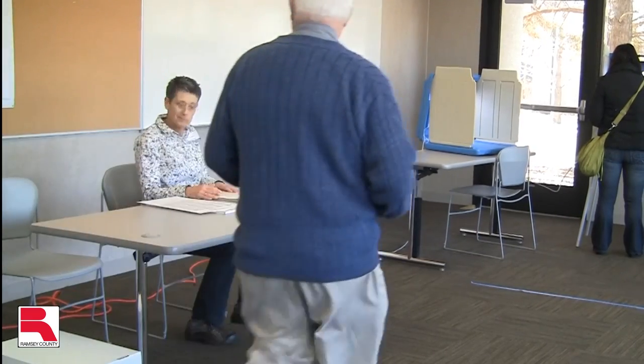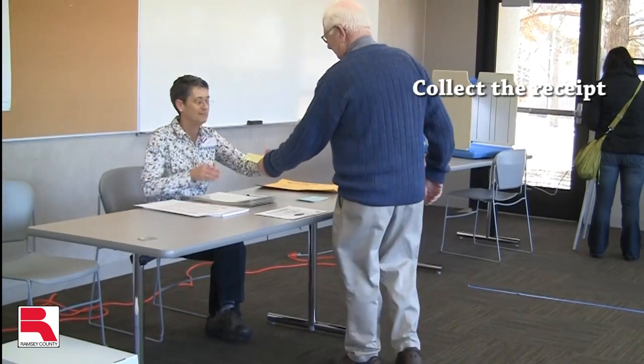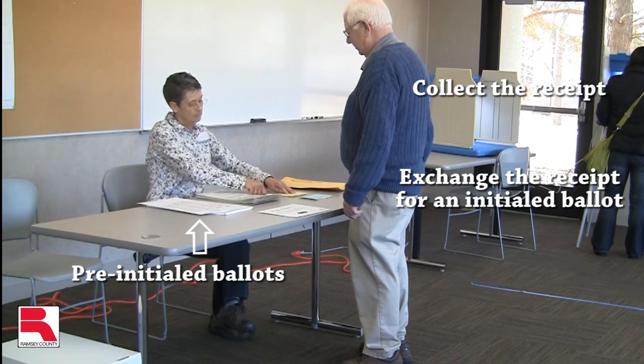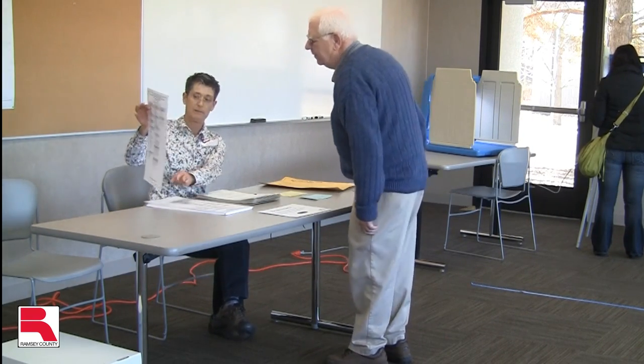When a voter approaches with an initialed receipt, collect the receipt and issue the voter an initialed ballot. Make sure that the ballot is initialed by two judges prior to distributing it to the voter.